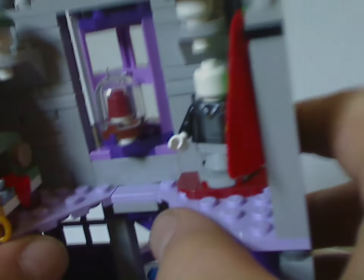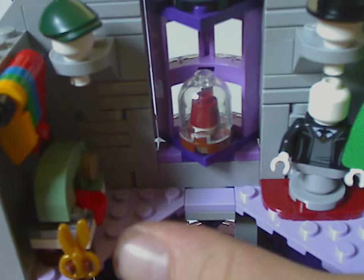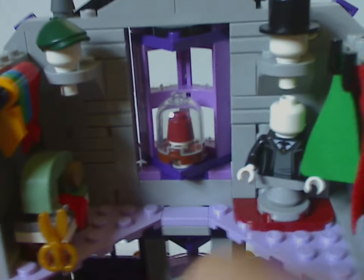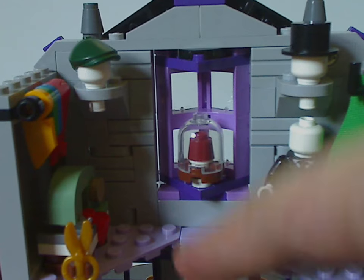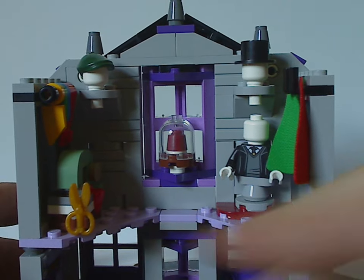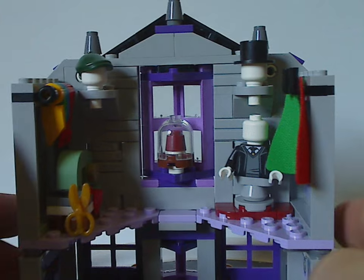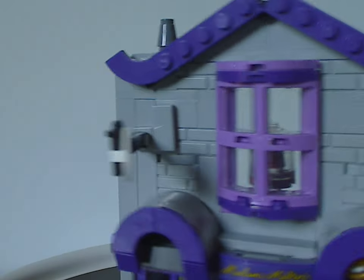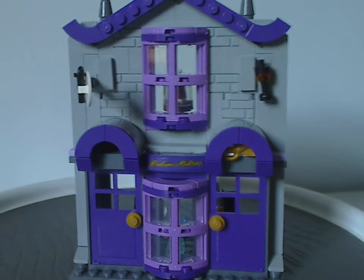There's not much of a floor on here — just a couple of lavender wedge plates — which makes it harder to access the interior. It would have been better to have a full removable plate for easier reach. That's about it with Madam Malkin's.